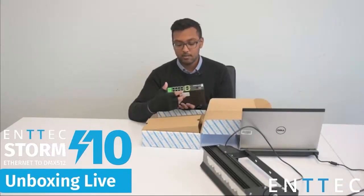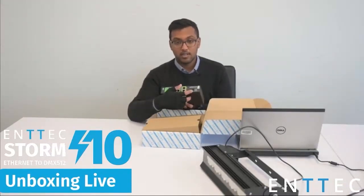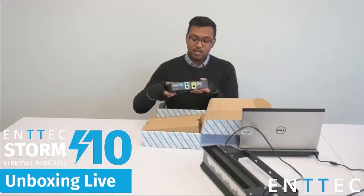On the back we have our familiar 8-port DMX output, two additional ports over here, and a DC jack which we can use to power it. We'll go through a bit more about the ports in a second.